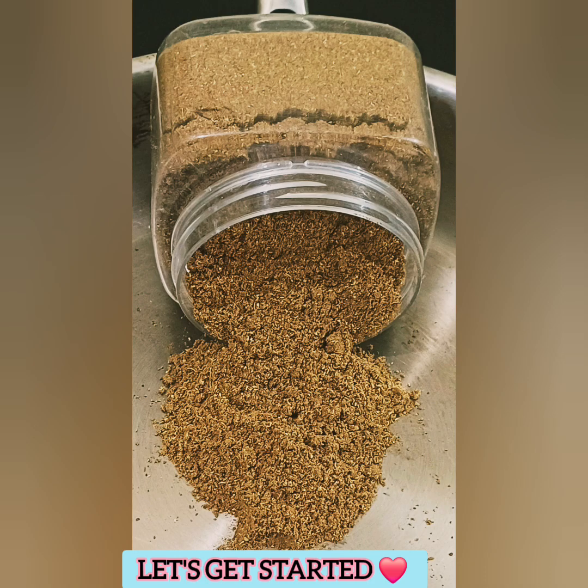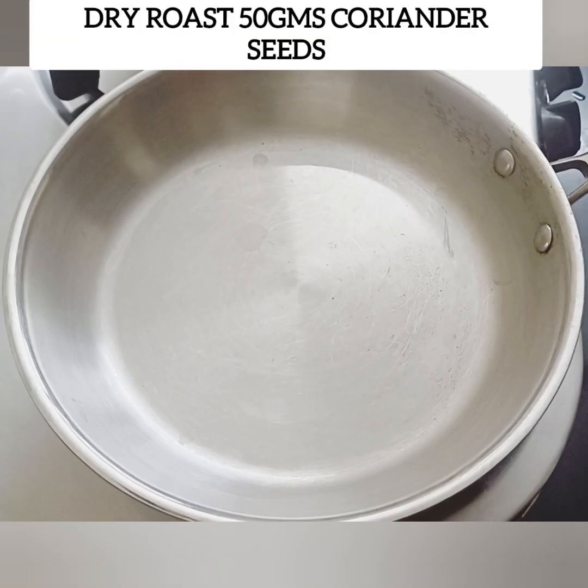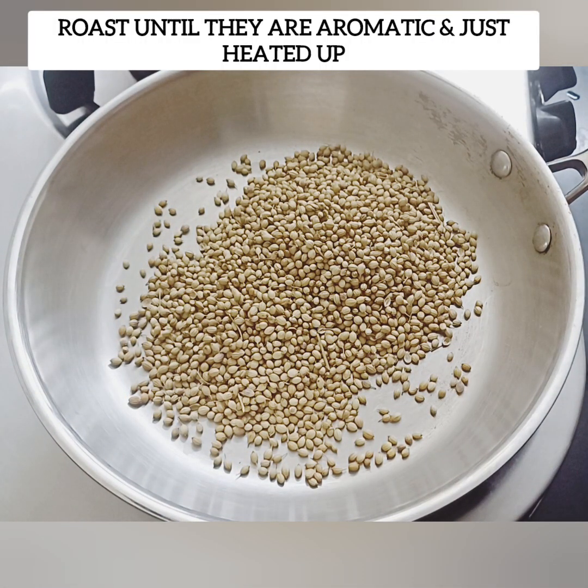This is a spice mix. You can use it for any Biryani. You can also use it for Koryambu, Curry, and Gravy. If you want to see more like this, subscribe to our channel.